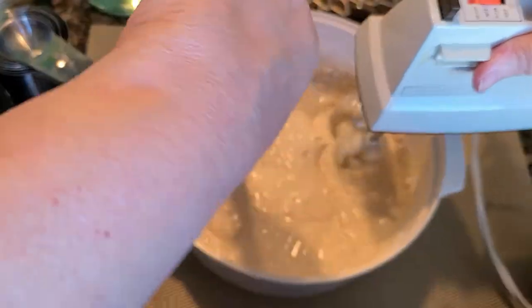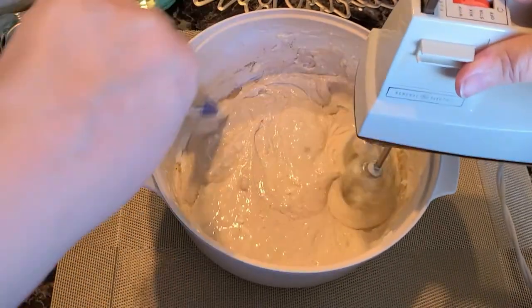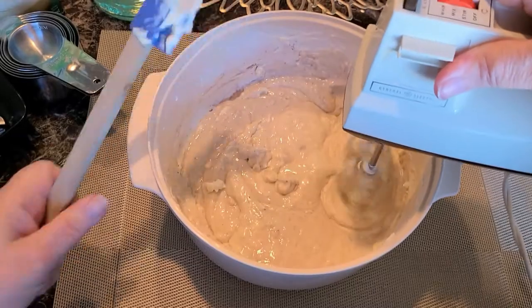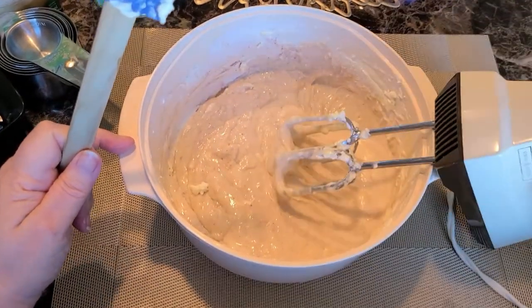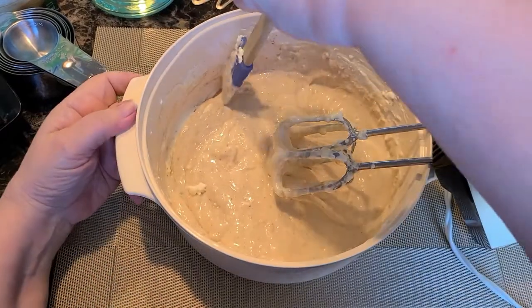Make sure to always scrape your sides so you can get all of it mixed in good. I was trying to do it while still holding on to the mixer — it was too hard.